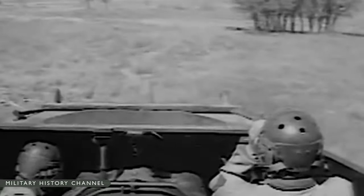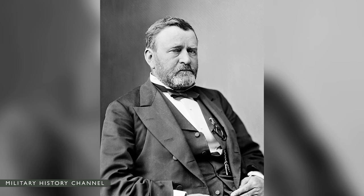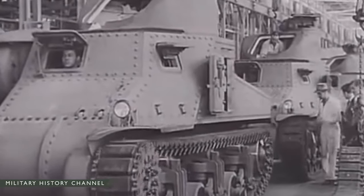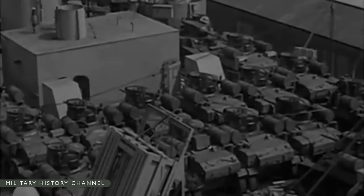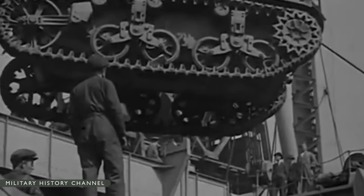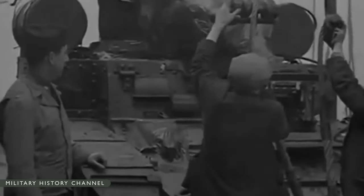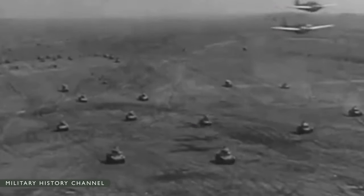The first American main battle tank employed in combat in World War II was the M3 General Grant, named for American Civil War General Ulysses S. Grant. The British used this tank in North Africa as early as 1941. The M3 was the result of a crisis atmosphere that prevailed immediately after the fall of France. Its major defect was the gun mount: the 75mm gun was carried in a sponson in the right front of the hull and could traverse only 15 degrees, a major disadvantage in tank battles.